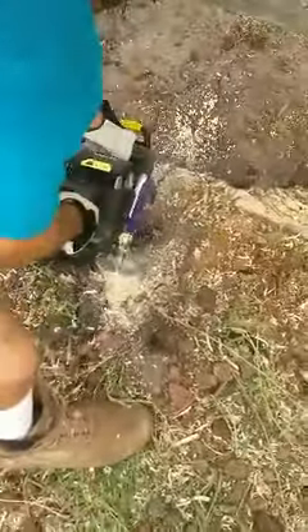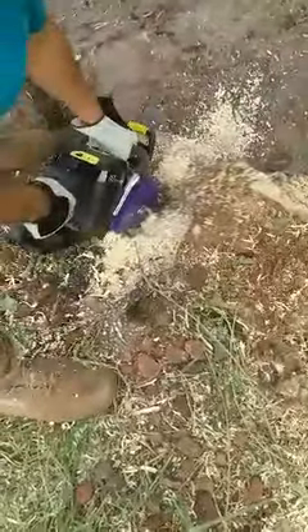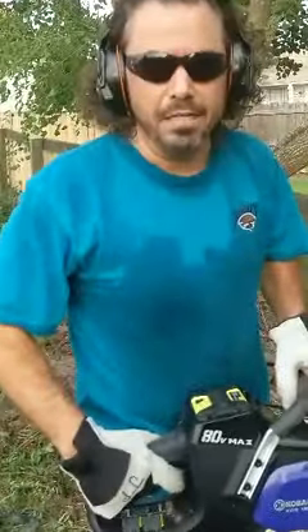As you can see, I've barely started the cut and here we go. And that is the Cobalt 80-volt.